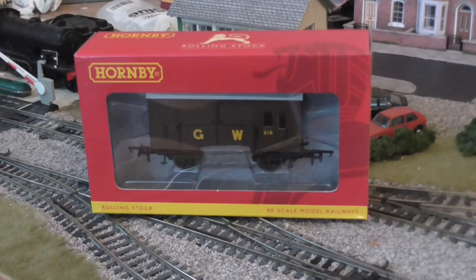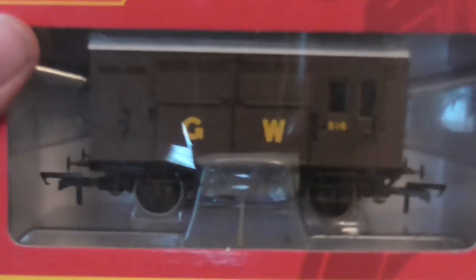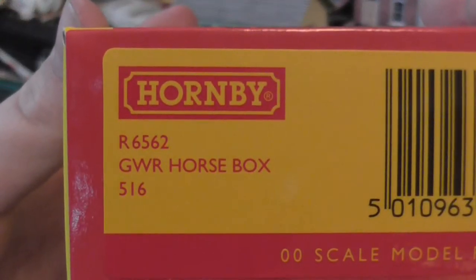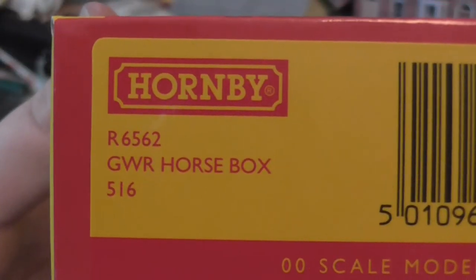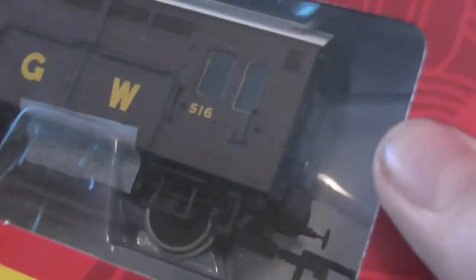It's in Great Western Livery, in the brown and cream — well, it's sort of cream lettering. So it's an amazing model actually. It's a really nice one — you can probably just see the glare. Hornby's product code is R6562, Great Western Horse Box, and its number is 516.